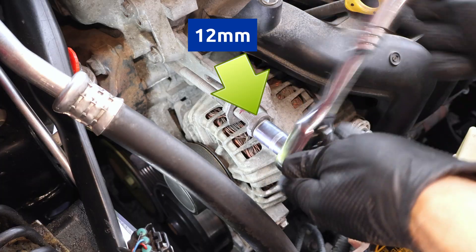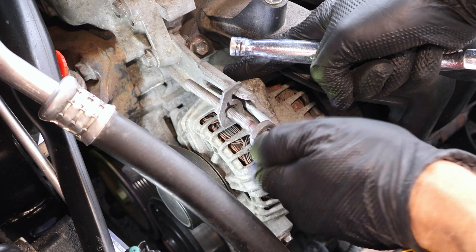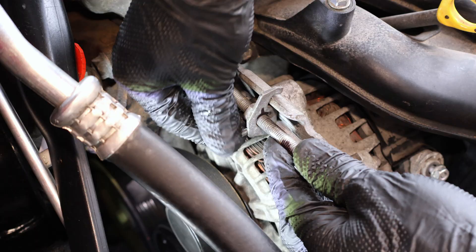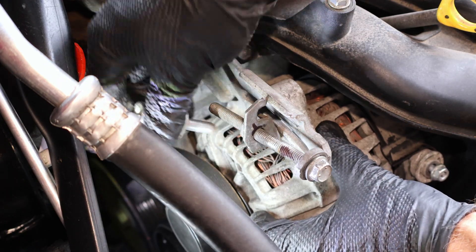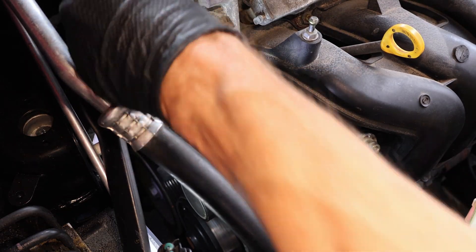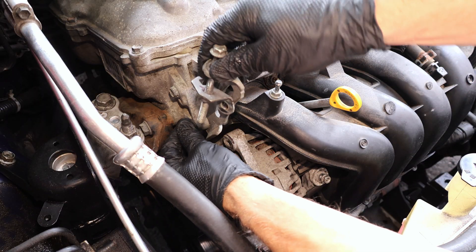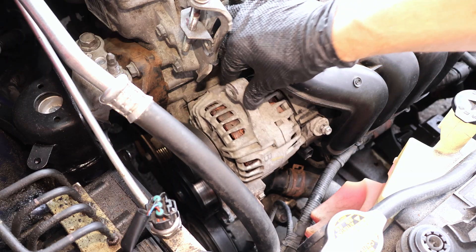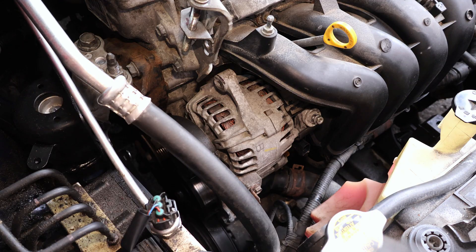I'll release the tension from the belt by unscrewing the tension bolt, and now I'll remove the adjusting bolt completely. Next, I'll loosen the bracket-to-engine bolt, move the bracket up, and I'll tighten it in this position. This gives the alternator enough room to come out, and if more room is needed, the bracket can be removed completely.